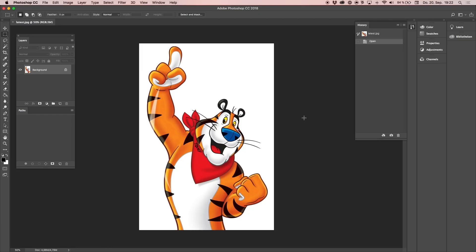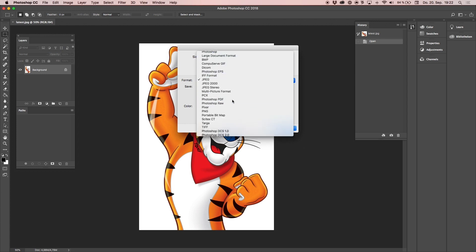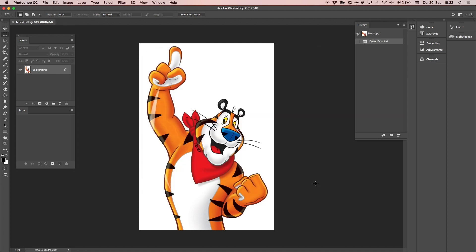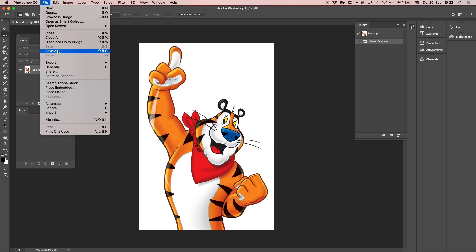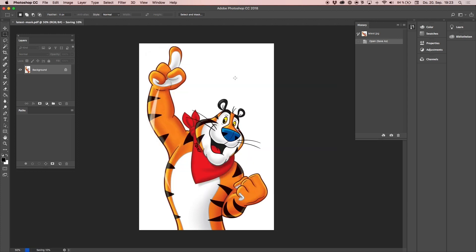I'm going to turn to the computer now and start creating that mask. This is the Tony file on the screen — I just downloaded it, the file name is called 'latest.' I'm going to save it as a PDF file, so I go to File > Save As, choose Photoshop PDF, and save it using the Acrobat standard settings — high quality PDF. Next, I click File > Save As again and call this file 'latest-dash-mask,' which is my mask file.